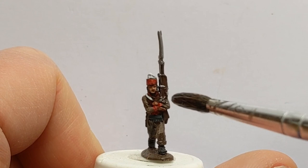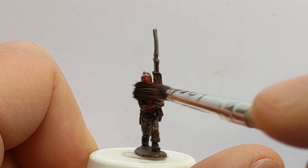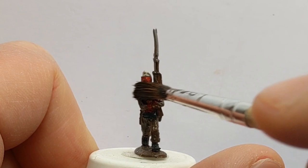I have some Army Painter Strong Tone in a one-to-one ratio with Quick Shade mixing medium. I'll apply this all over the model to shade and define surfaces where edges meet and where folds are.